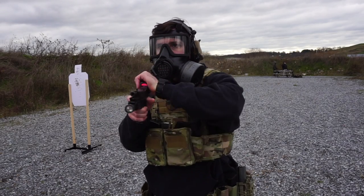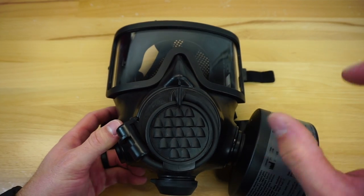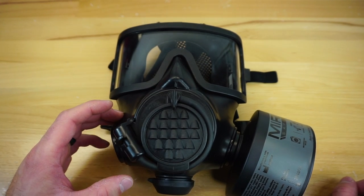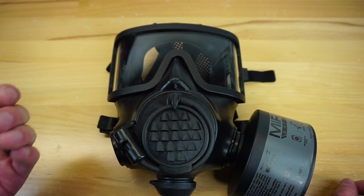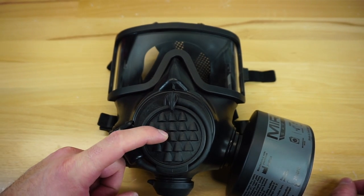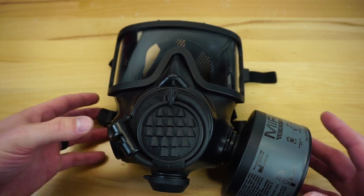You're also going to notice the large voice diaphragm up front on the mask, which is almost identical to the MiraSafety 7M. This is a phenomenal voice diaphragm — it's really easy to talk through at the range. Whenever I had this on for over an hour or two hours, it was easy for me to talk and communicate with other people at the range. No big deal there. I really like this voice diaphragm; it looks great and works really well.